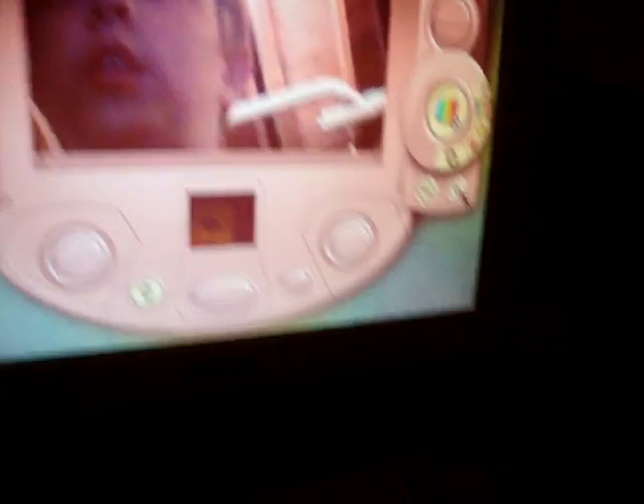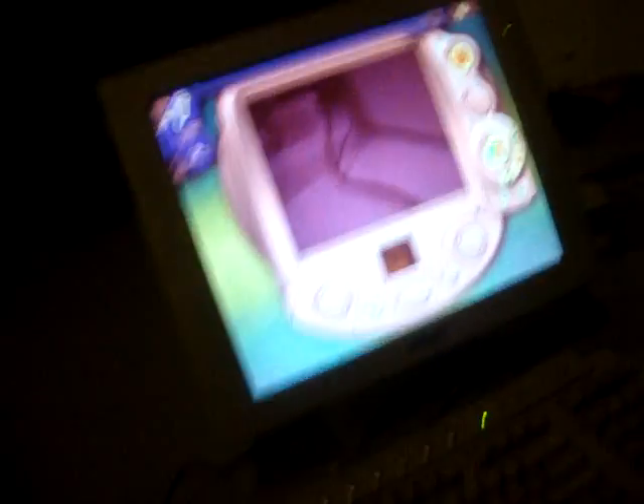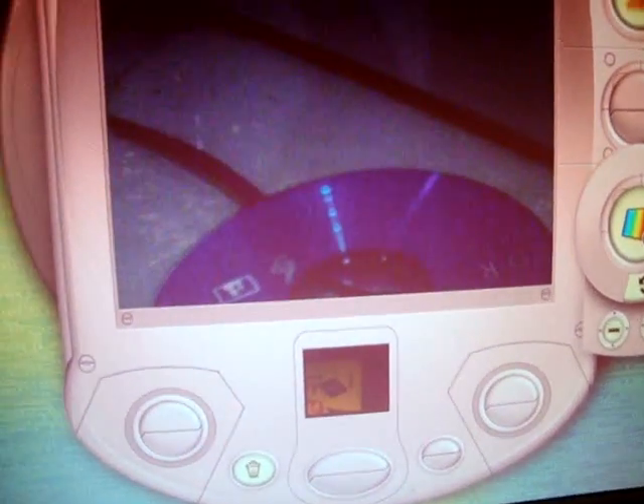You can also change the color of yourself. Let me show you something — I'm just going to focus on this CD right here. It's actually blue, but it looks red. And it looks purple now. It looks pink — dark purple, then red. So you can change it up a lot. It's back to normal.